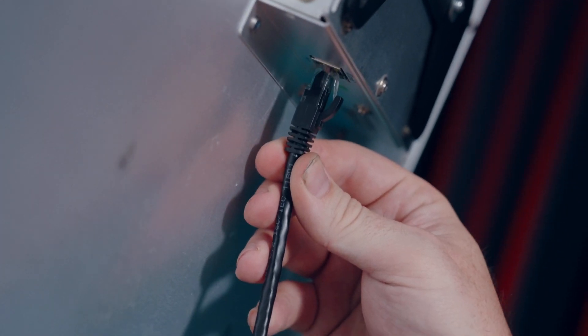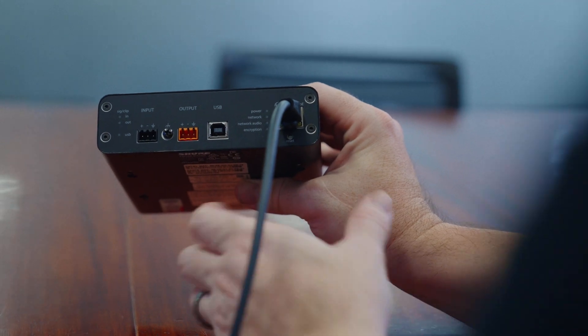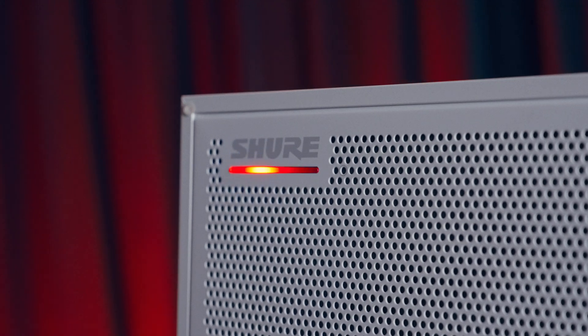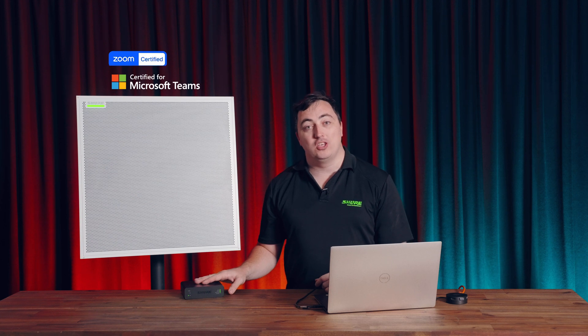When bringing the MXA902 audio into a machine, pairing it with the ANI USB matrix will ensure that getting audio into a Teams or Zoom Rooms based system is an easy experience every single time. And to top it all off, the MXA902 is Teams-certified when bundled with the ANI USB matrix.